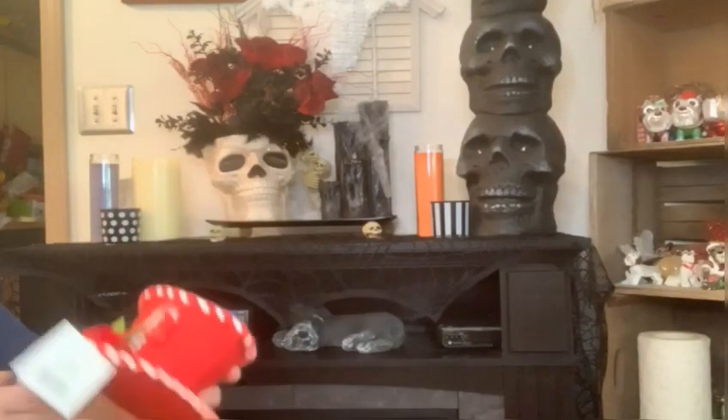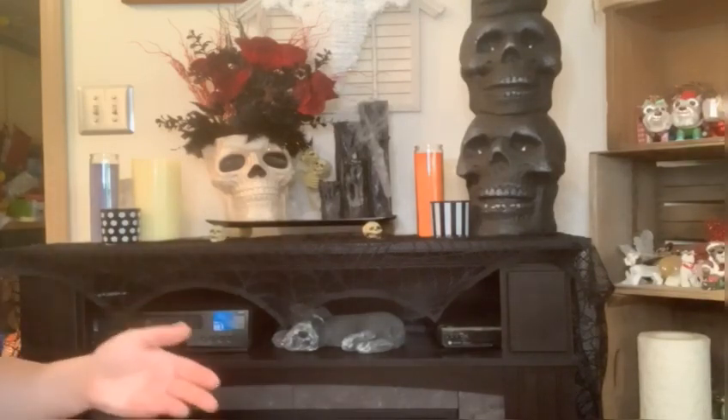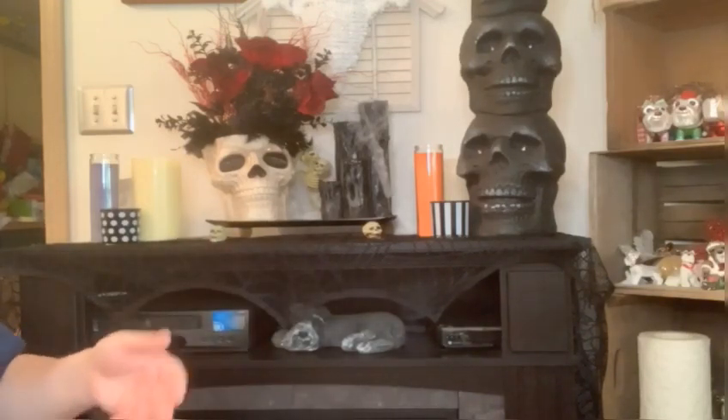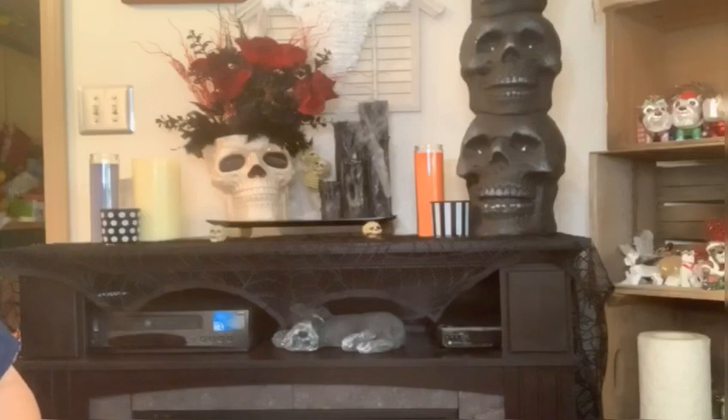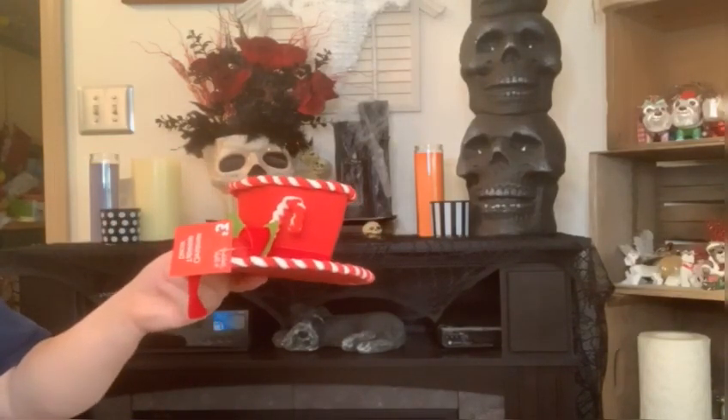Hey guys, I've got a Dollar Tree and a Dollar General haul for you today. It's gonna be a little long because I found the motherlode of Christmas stuff. So just bear with me, we're gonna jump right into it. No need to explain everything, so I'm just gonna pull them up. As a matter of fact, I've got this in my hand, and we're gonna start with the Dollar General stuff.